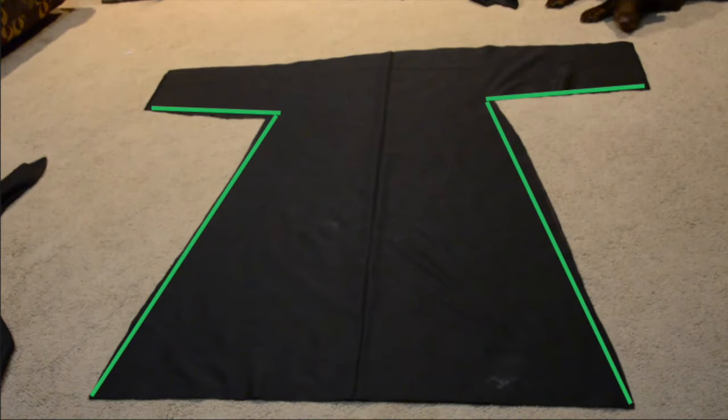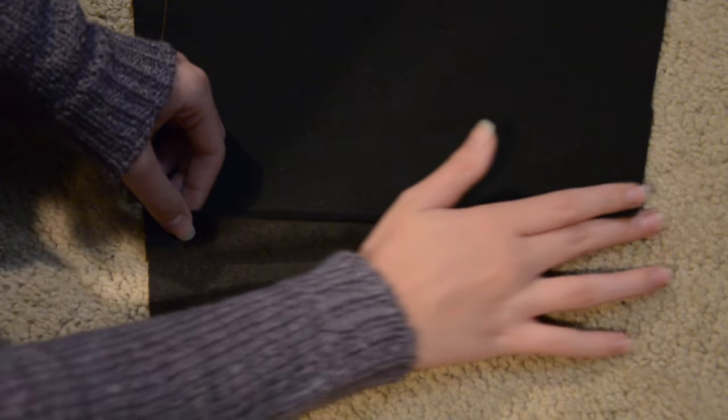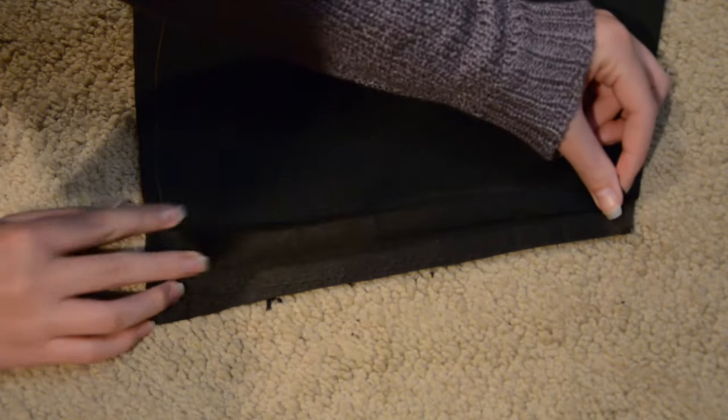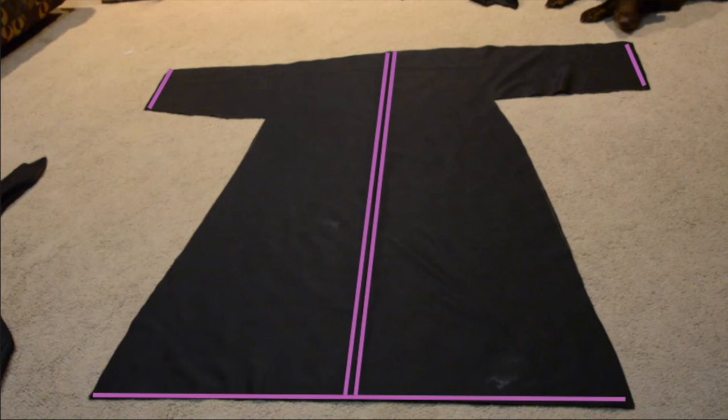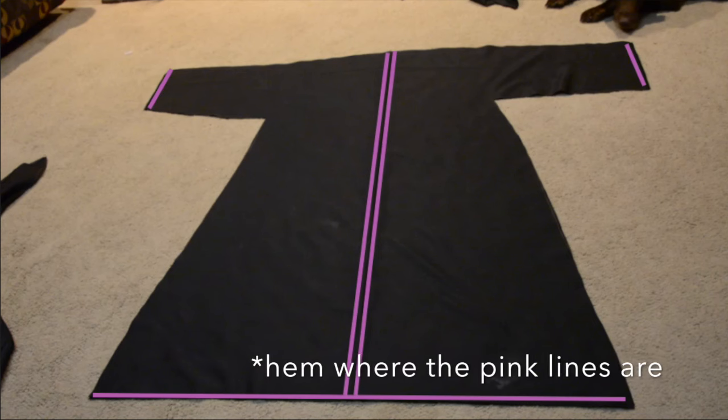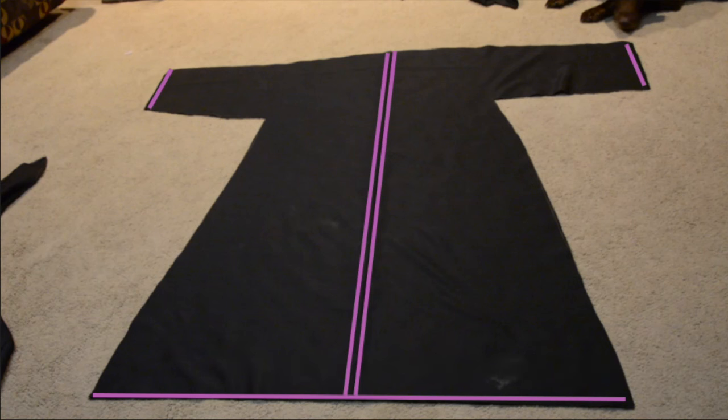Following the green lines, either fabric glue or sew the layers of fabric together where the lines are. Then hem all the raw edges — fold about half an inch of fabric on top of itself and sew or glue it down so there are no raw edges. Do this on both layers of your cape. Then cut right down the middle on only one layer of the fabric — it is very essential that you only do one layer and leave the back completely solid. Then hem the lines shown.